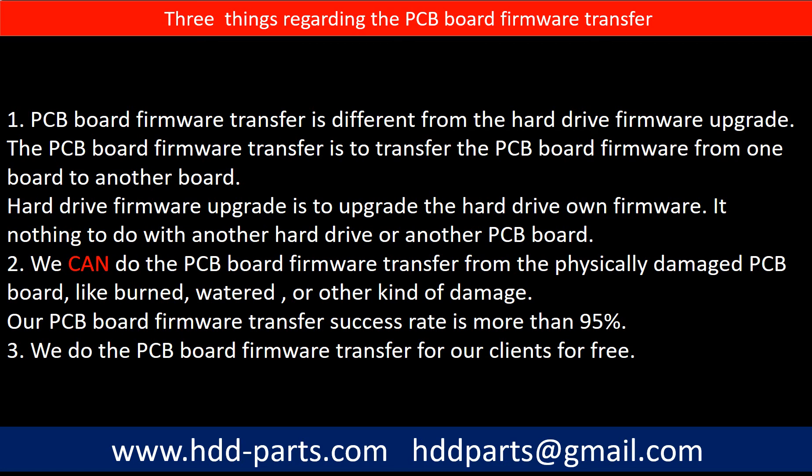Second, we can do the PCB board firmware transfer even from a physically damaged PCB board — such as burned, watered, or other kinds of damage. Our PCB board firmware transfer success rate is more than 95%. Third, we do the PCB board firmware transfer for our clients for free.